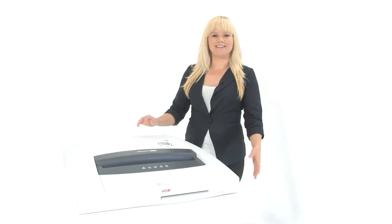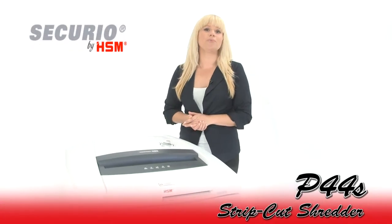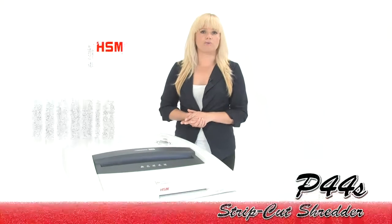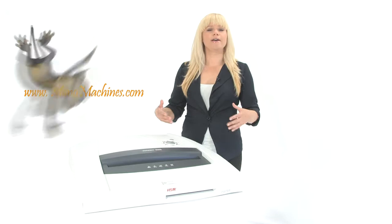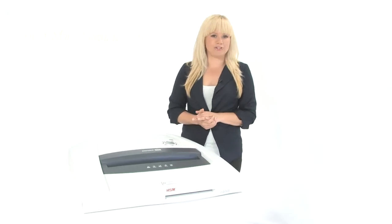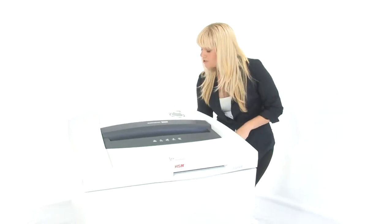Hi, I'm Holly with Mono Machines and this is the HSM Securio P44S Strip Cut Shredder. It has hardened steel cutting heads and a continuous motor that makes it a great choice for large office use. Come on in, let's watch it work.